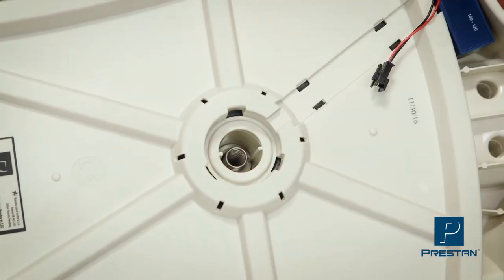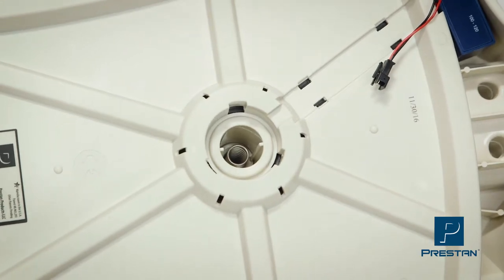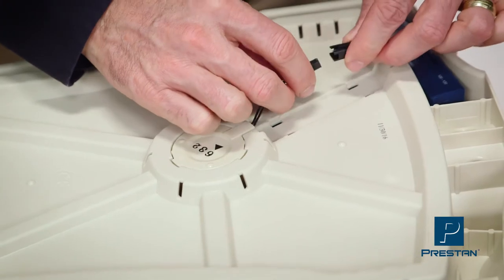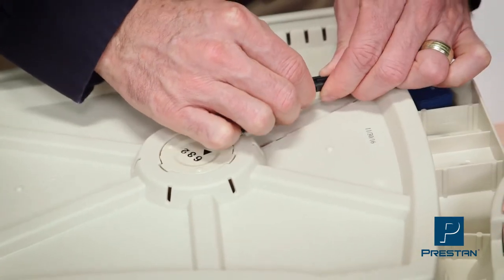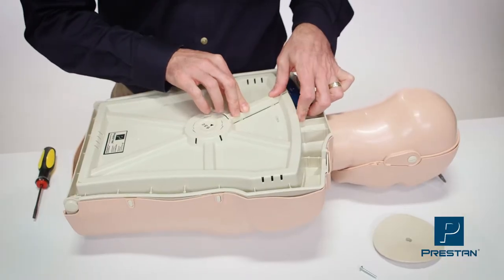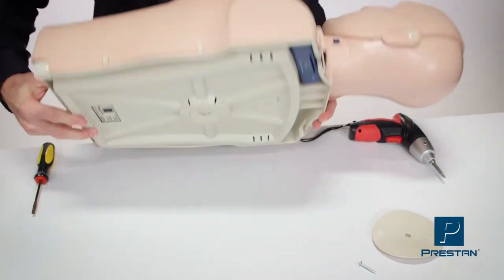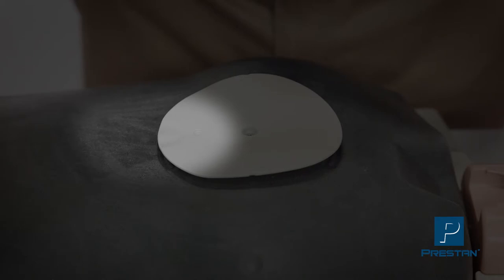Snap the new clicker into place, reconnect the wires, and replace the wire cover. Turn the mannequin back over and align the new chest plate with the xiphoid process guide facing the bottom of the mannequin.